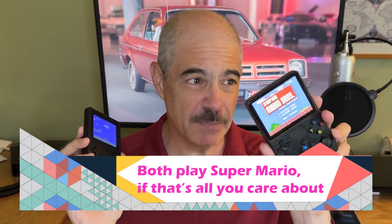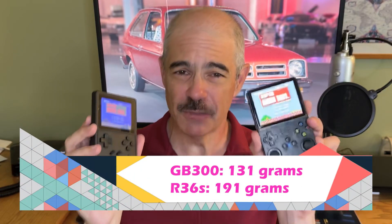When I compare the overall look of both, I like the GB300 a little bit better. It's solid black where the R36S is kind of a transparent look, which didn't really appeal to me. The GB300 is simpler — it feels more like a Game Boy Pocket kind of thing — and it's a lot lighter. It's not that the R36S is so heavy, but the GB300 is incredibly light. There's really nothing to it.